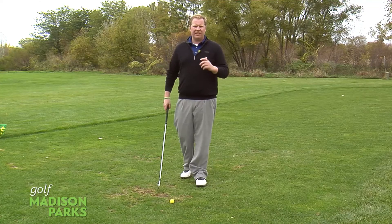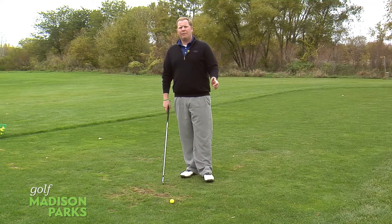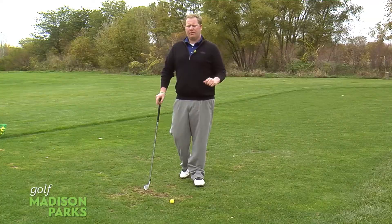The longer irons in your bag — the six, the five, the fours, the threes — the clubs that most amateurs struggle with on the golf course. What we're going to talk about is the keys to making these more consistent and being able to hit better shots, trying to hit those greens from those longer distances on the course.